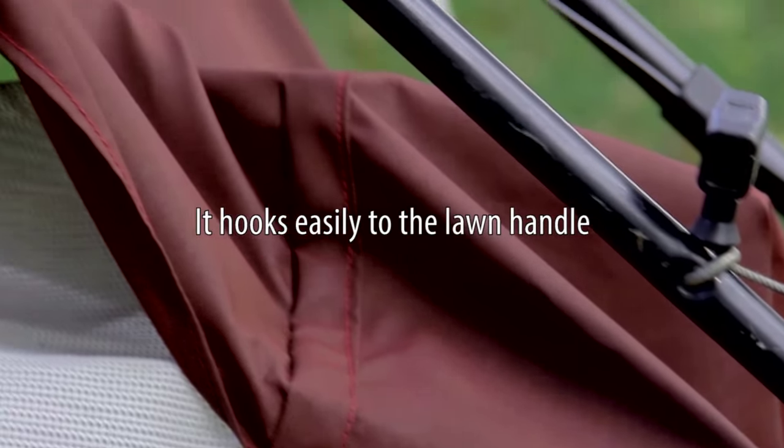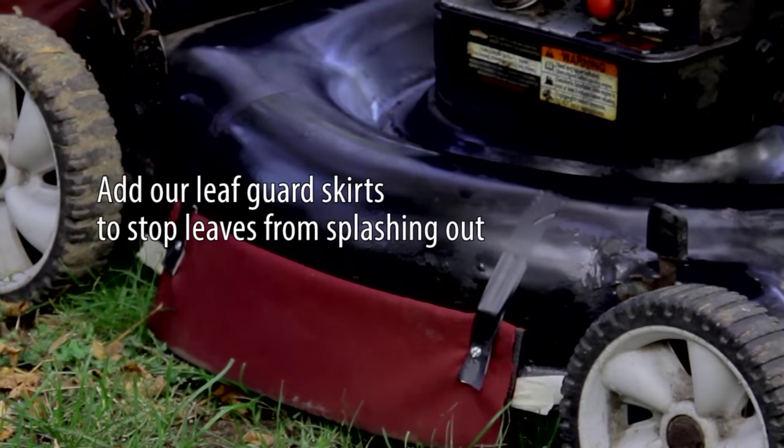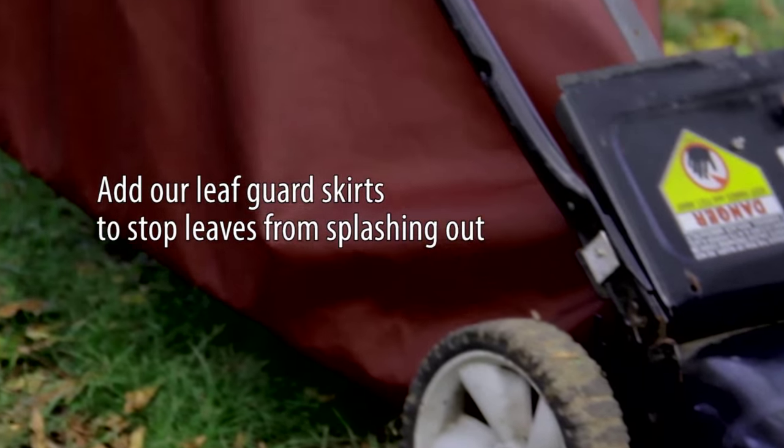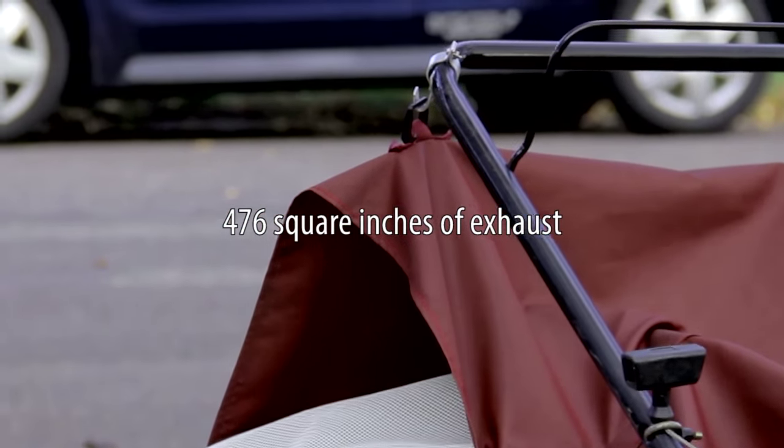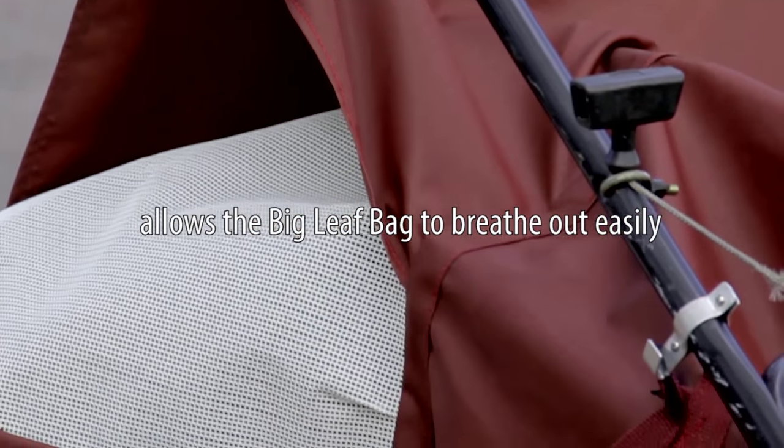It hooks easily to the lawn handle. Add our leaf guard skirts to stop leaves from splashing out. 476 square inches of exhaust allows the Big Leaf Bag to breathe out easily.